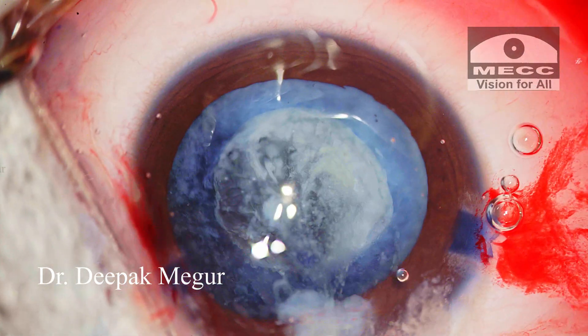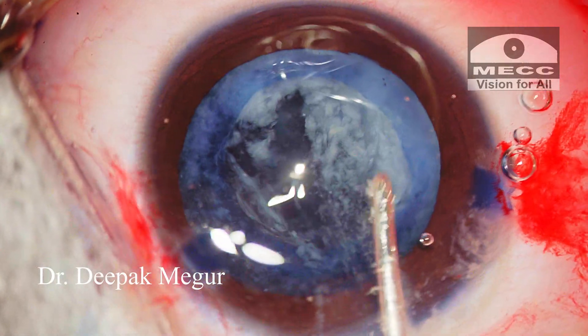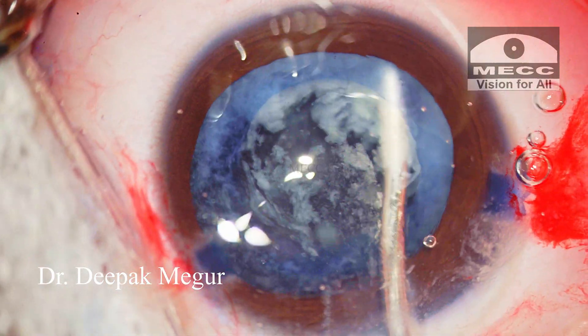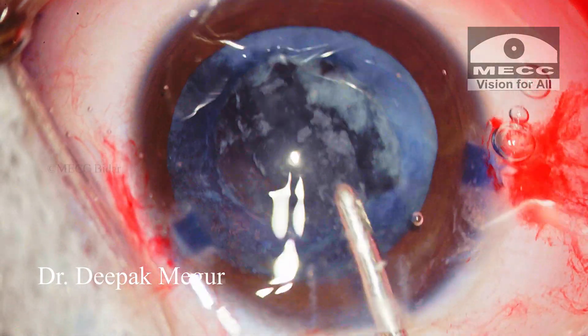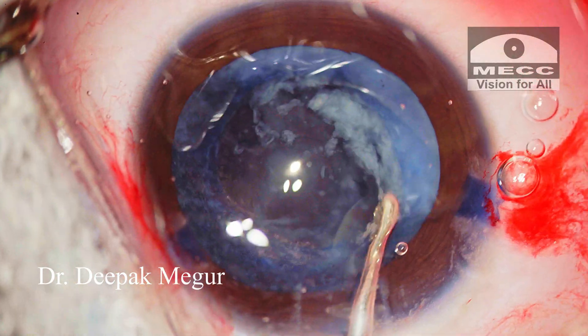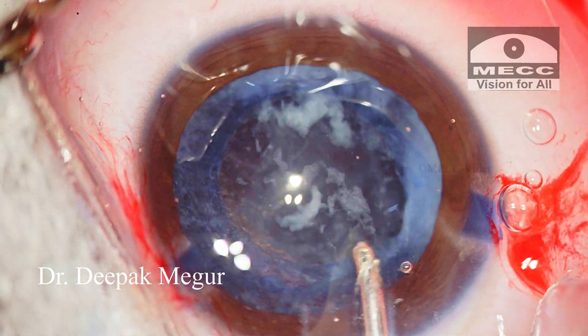As is evident, there is no nucleus here. The entire lens matter itself is liquefied and in fact partially absorbed. A little bit of irrigation expresses all the loose lens material. The remaining cortex which is sticking onto the posterior capsule is aspirated.